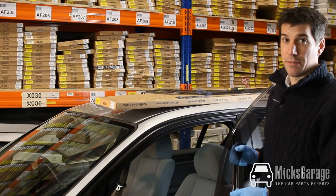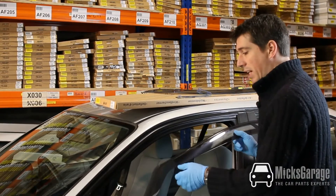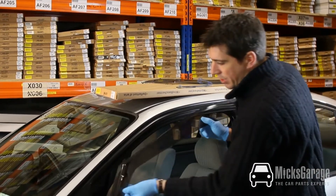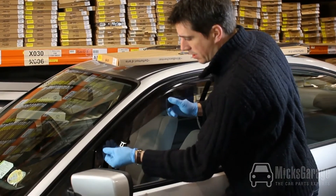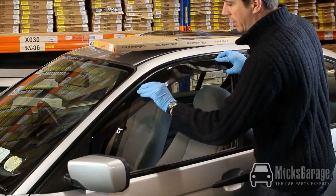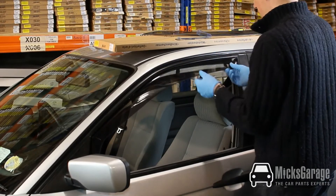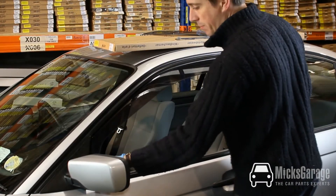Now we're ready to fit the wind deflectors to the car. They fit into the window channel — you put the front edge into the channel first, then the back, and then push in the rest of the deflector along the window channel. And it's as simple as that.